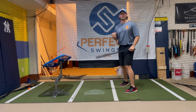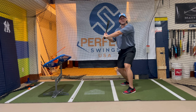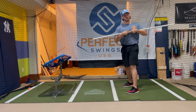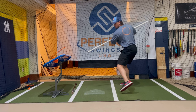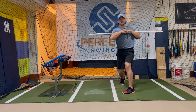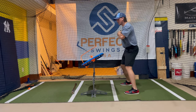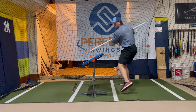Next, we're going to talk about our shoulders and our load and stride. What we're trying to avoid here is loading and striding with our shoulders parallel to the ground, because that's going to cause casting of the hands. You can use your bat for this, but if you have a PVC pipe or broomstick, we prefer to use that — the longer the object, the more visual cue you'll have. Take the pipe, put it across your chest, and simply load and stride just like normal, trying to create that shoulder tilt. If you have a swing pad trainer, it's going to have even more benefit because you can try and match the board angle. So load and stride, trying to match the board.